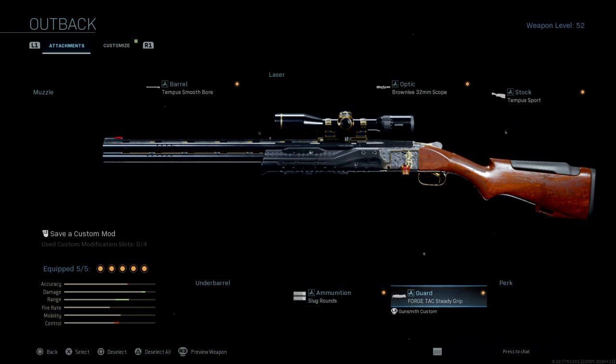Coming from far range, I was looking at the class setup and found that using the Attack steady grip gives you better damage and mobility — I know it's not showing in the bottom left, but it does. Then we're using the Brownlein 32 scope, which is the best scope you can put on this 725 for seeing from far range.